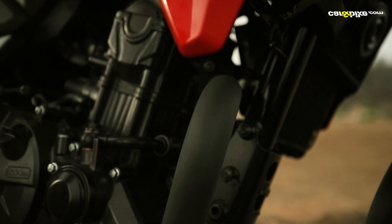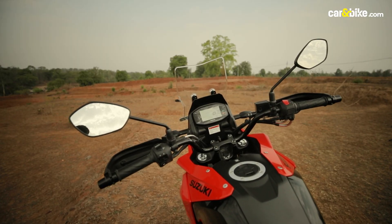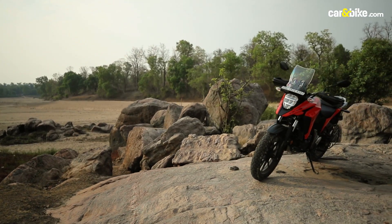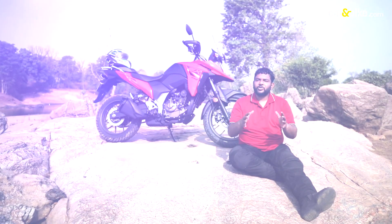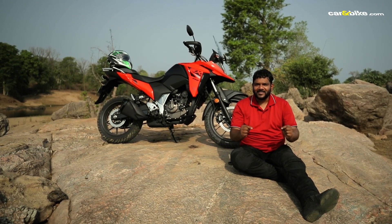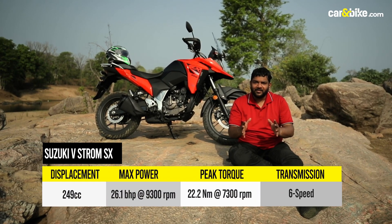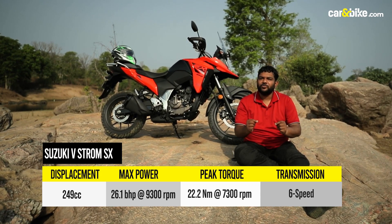The company also offers the Suzuki Easy Start system and Bluetooth connectivity via the Suzuki Ride Connect app, but unfortunately we were unable to try those features out — maybe when we get the motorcycle for a proper comparison. Talking about performance, the engine is butter smooth, which is what you'd expect because the same engine does duty on the Gixxer and the Gixxer SF250.